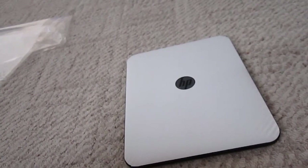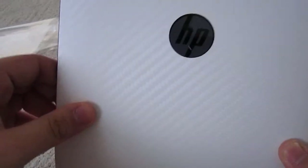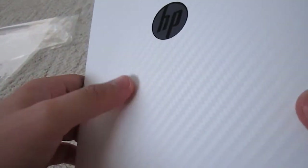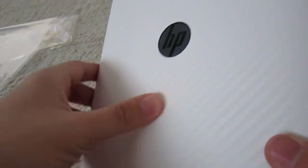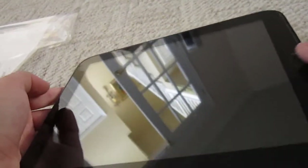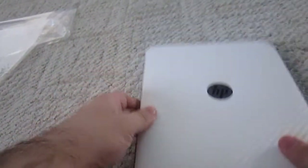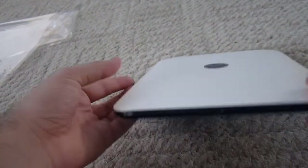Here is the HP Touchpad White Carbon Fiber skin. As you can see, it has a little zigzag diagonal carbon fiber pattern. It has the front screen protector that you can't really see, which is a good thing, with a cutout for the home button, a cutout for the camera, and the back has a cutout for the HP logo with all your ports open so you're not having issues with that.